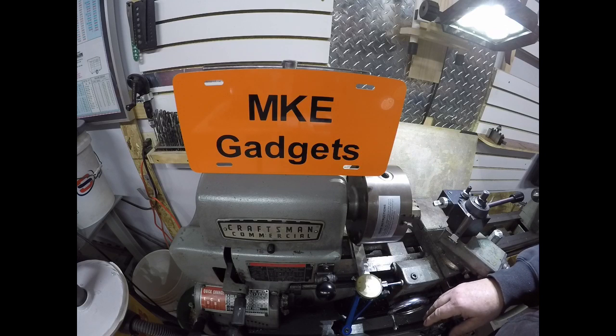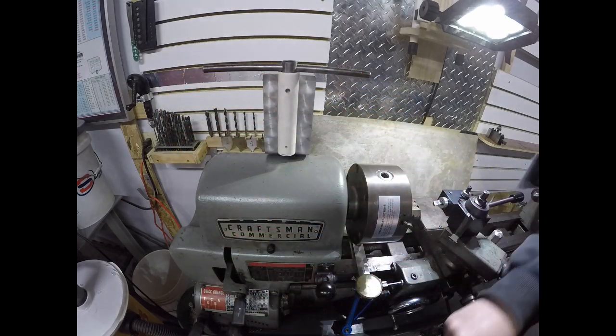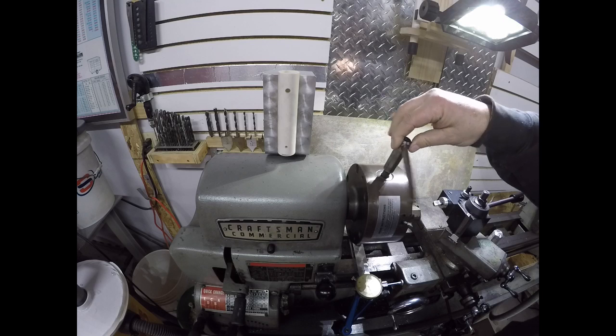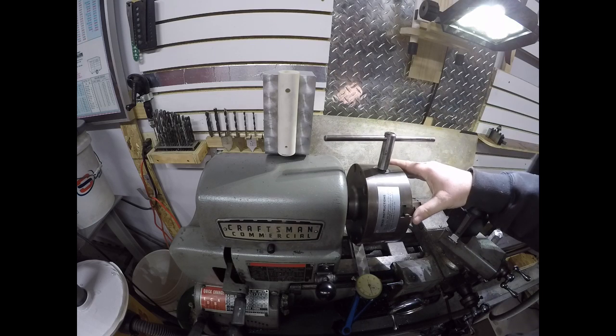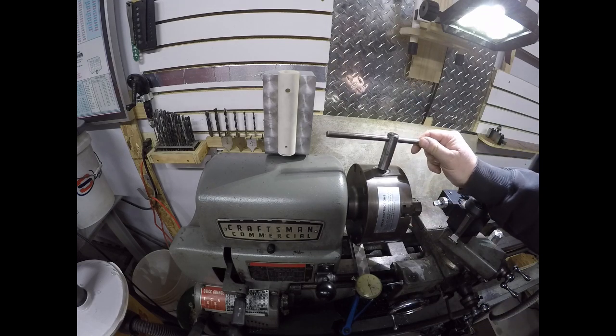Welcome back to MKGadgets. Today we're over at the Craftsman lathe and we're going to make a safety switch for the chuck key. If you ever leave your chuck key in the chuck and turn it on, it's very dangerous — it could throw the key across the room and hit somebody who's not paying attention, or hit yourself.